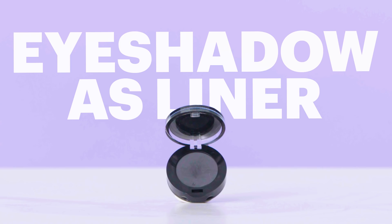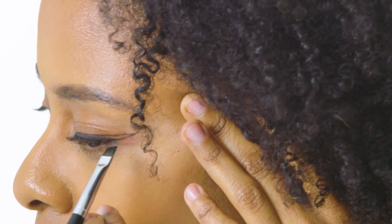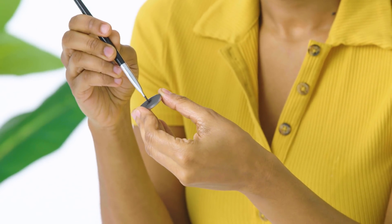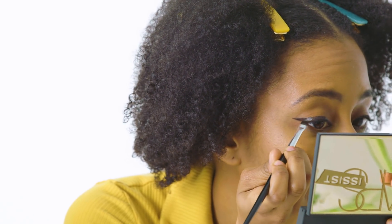Next up: shadow as liner. This is a very popular technique with makeup artists since black eye shadow can be used dry to create a soft line or wet to create a more pigmented effect. I started with the shadow dry using an angled brush — after the first swipe I noticed the pigment wasn't nearly as opaque as I wanted. I found that stamping the product onto my lid instead of sweeping it on gave me a bolder line. For my right cat eye, I sprayed my brush with some water and dipped it into the shadow to create a paste — though the ratio of water to powder is super important.